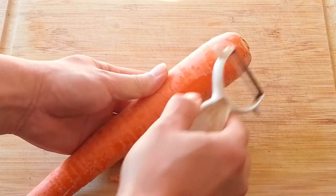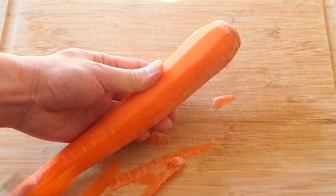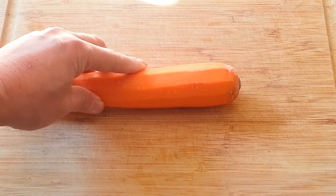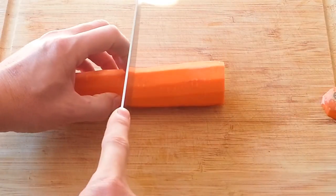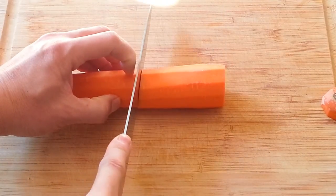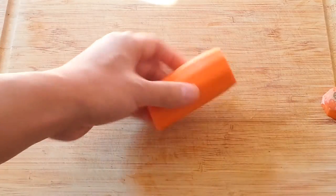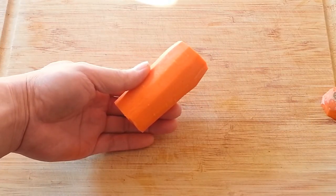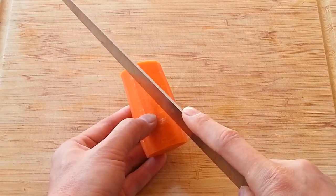Start off by peeling the carrot. Cut the carrot into about 2 inches. Cut the carrot into half diagonally.